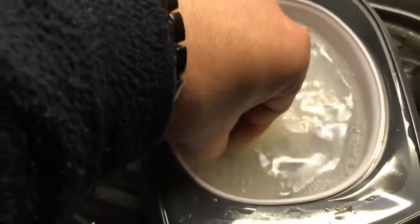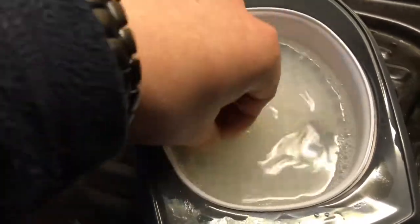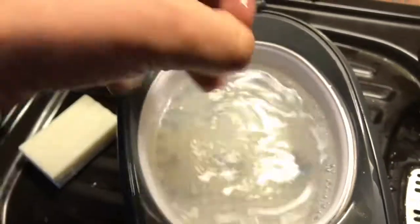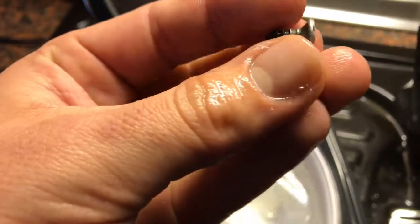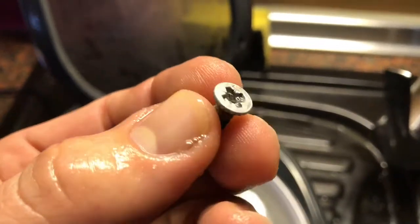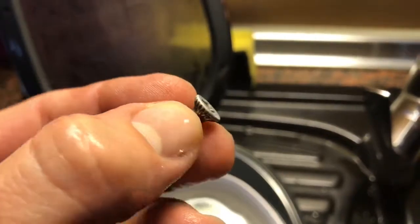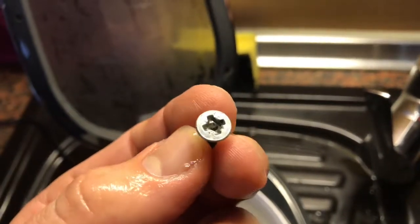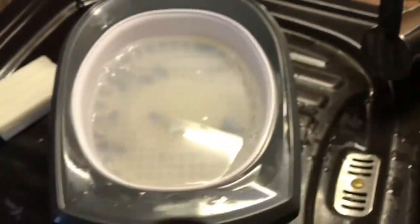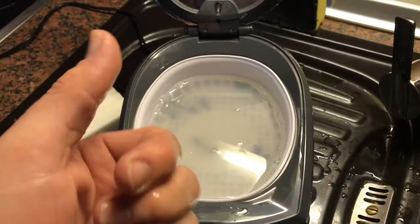When the timer runs to zero, take out the screws and dry them a little bit. As you can see, the screws are now really clean and shiny. Thanks for watching — please subscribe, give me positive feedback, and see you next time!